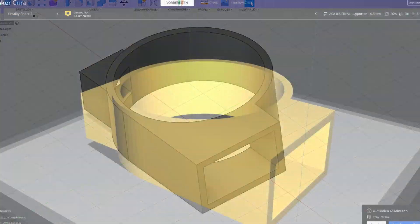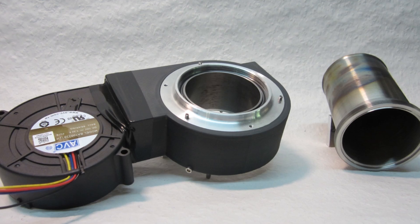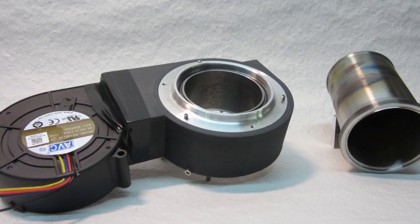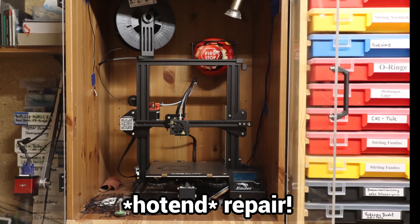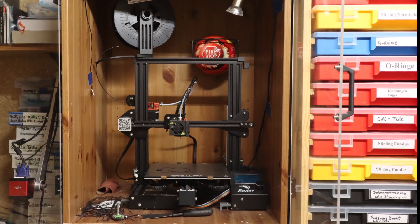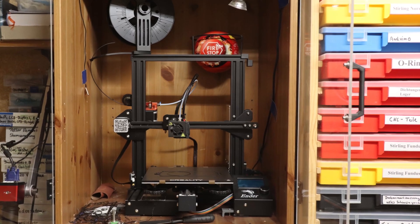All these years I have not paid much attention to developments in the 3D printing world and have been happy with the results of my Ender 3. When a costly hot air repair was required and the prints were no longer the best, I considered whether the investment was still worthwhile.